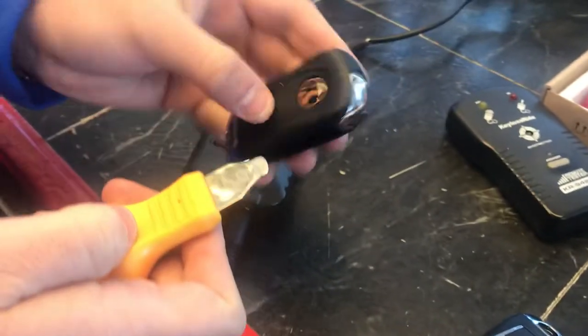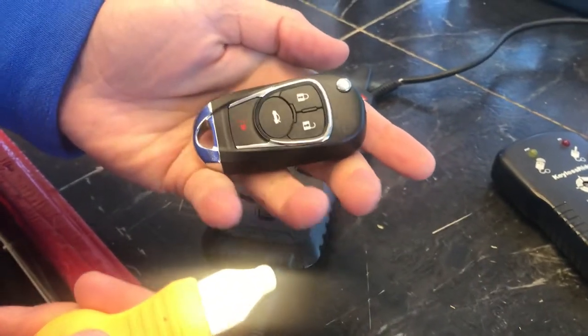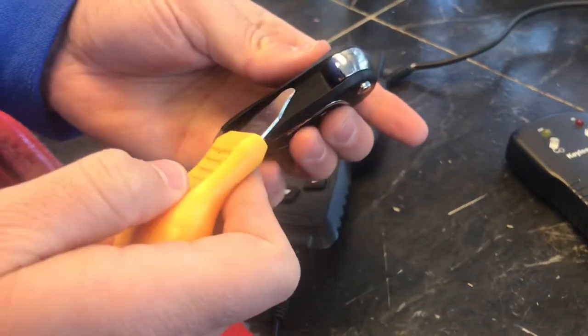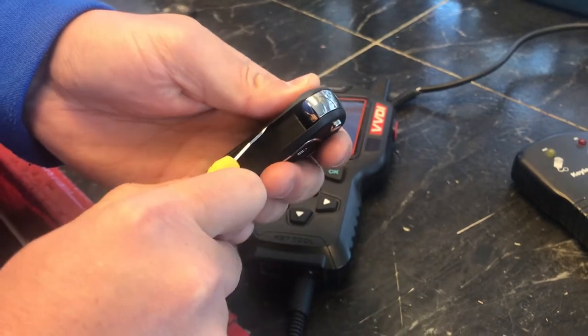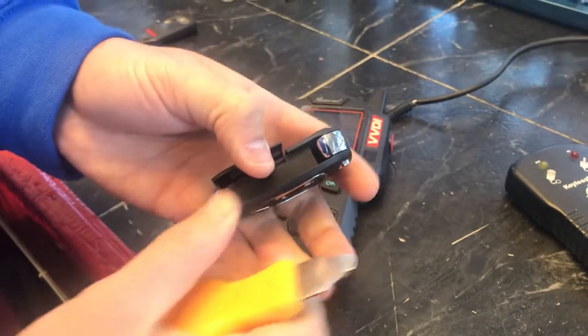We're going to demonstrate how to open the side of the key die or X-Force flip keys. If you don't open them right, you can actually cut yourself. What you want to do is leverage the tool like this, and then turn — it opens nice and easy.